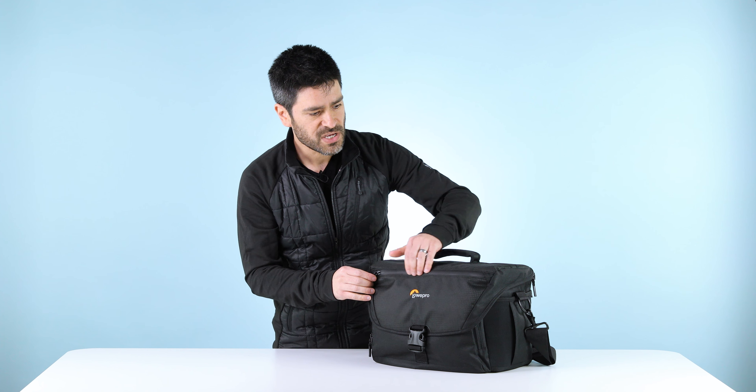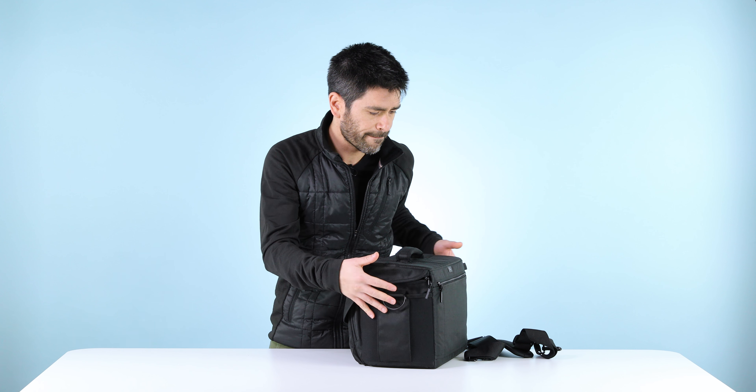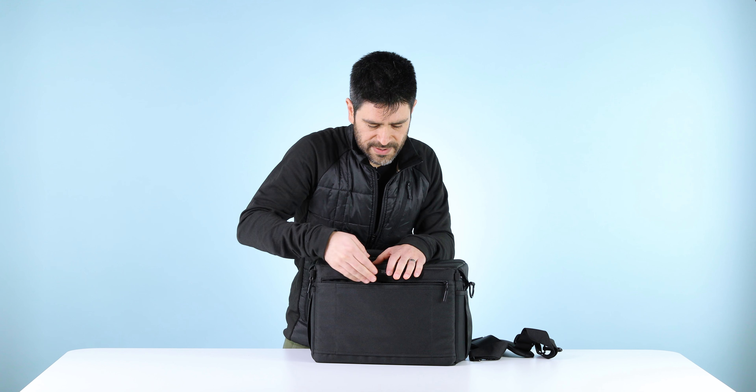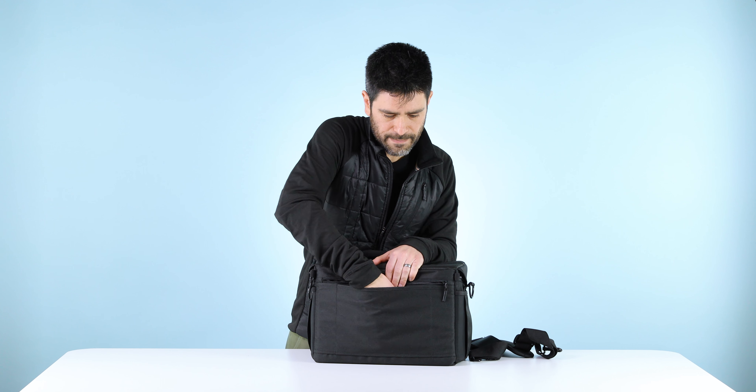On the outside sides, we've got two stretch pockets. These are a great place to put a water bottle, and also a really good place to do a quick stash of a lens cap. There's a back zippered pocket that's nice and deep, as well as a sleeve here, which makes this great to put on top of rolling luggage.